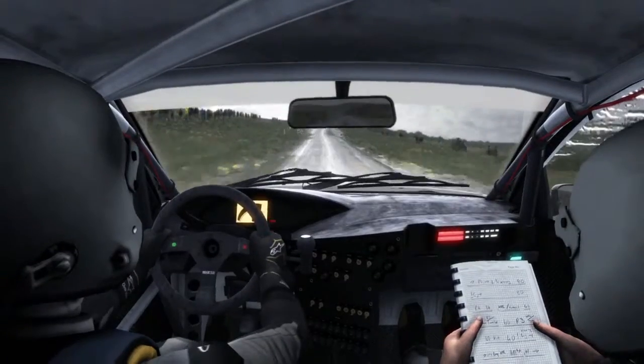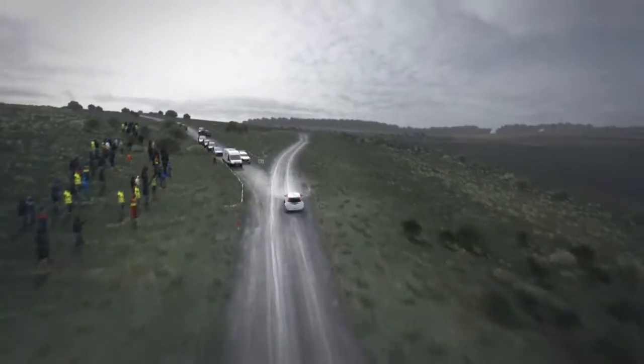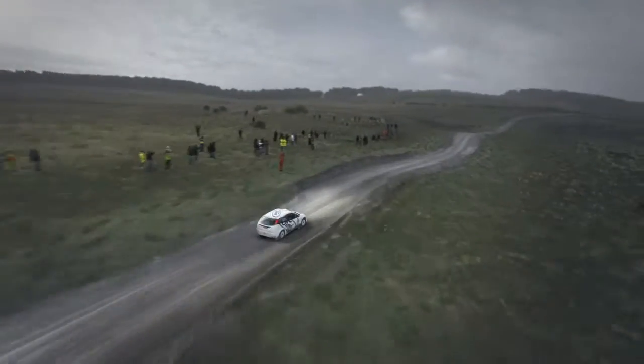Right 6 over crest past junction. 6 crest bump, right 2 long, ditch inside. Crest right 6. Left 6.